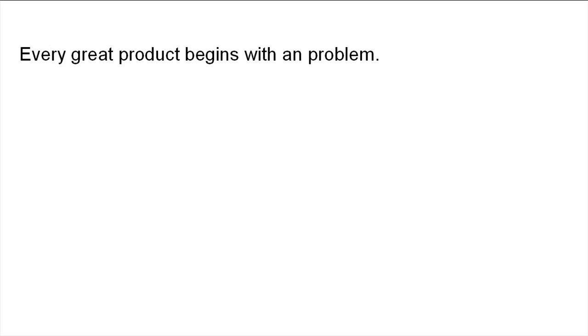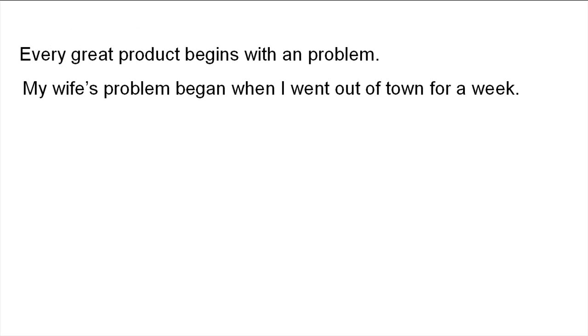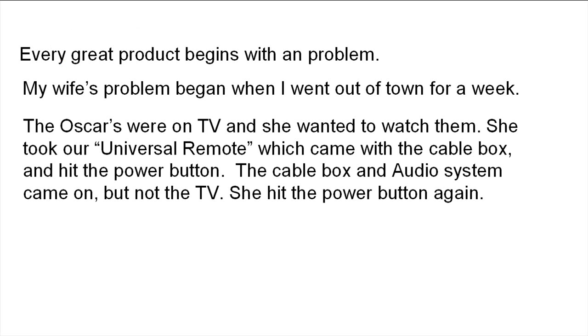Every great product begins with a problem. My wife's problem began when I went out of town for a week. The Oscars were on TV. She wanted to watch them. She took our universal remote, which came with the cable box, and hit the power button. The cable box and audio system came on, but not the TV.